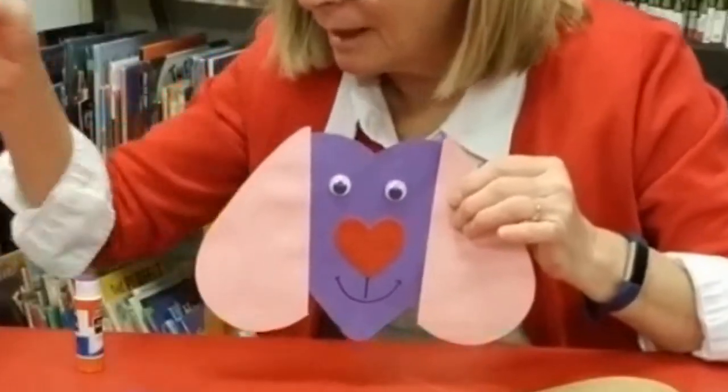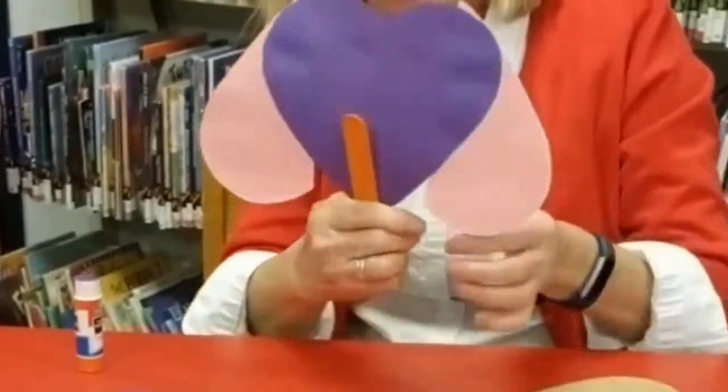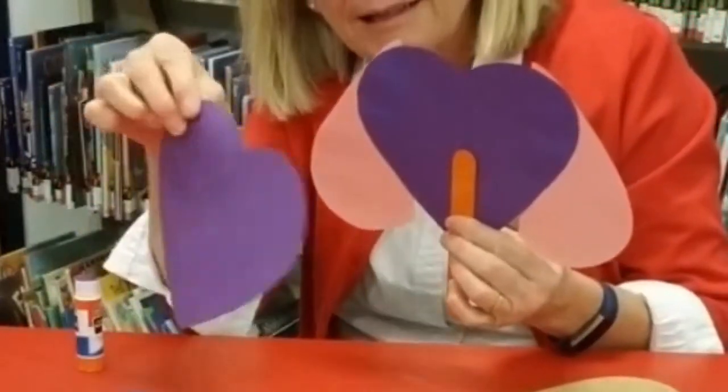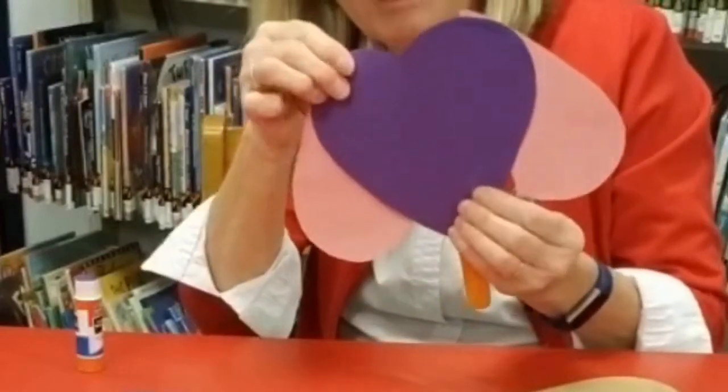Next I'm going to glue my craft stick onto the back like this, and then I'm going to glue the back of the heart together like that.